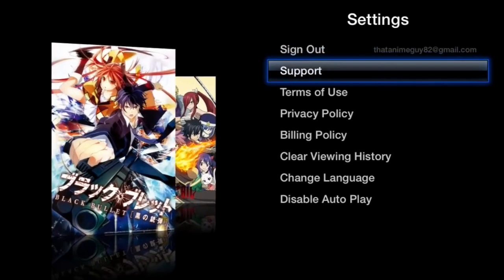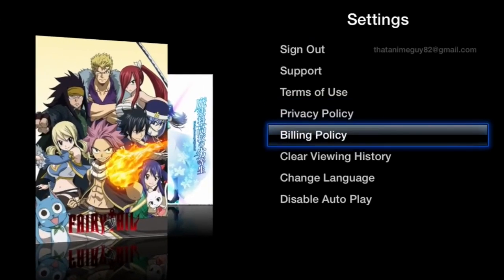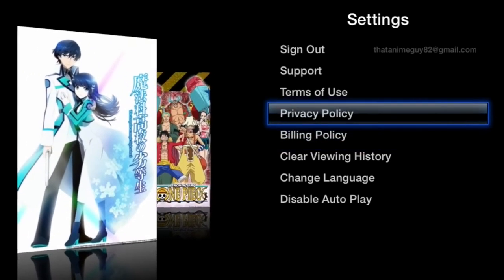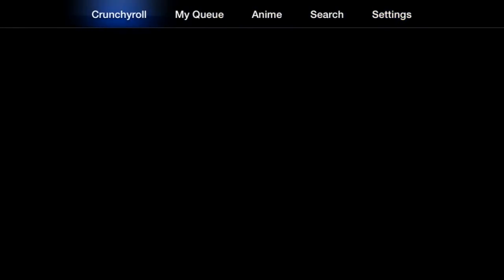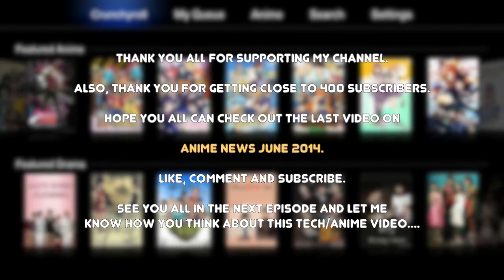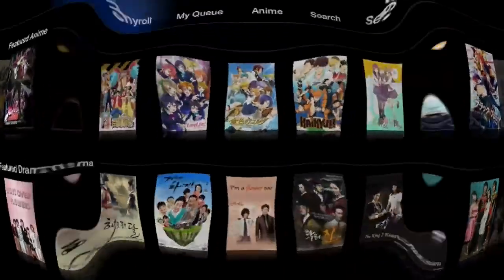In Settings you have Sign Out, Support, Terms of Use, Privacy Policy, and Clear Viewing History, and more. Other than that, it's really simple and straightforward. Let me know what you think in the comments below, or if you want to see more tech and anime videos like this. Be sure to check out my last video which was anime news. Don't forget to like, comment, and subscribe, and I'll see you all in the next episode.